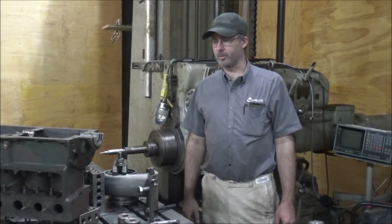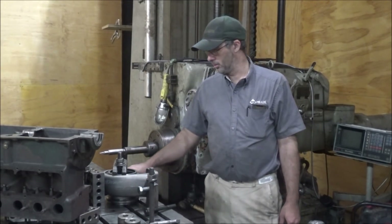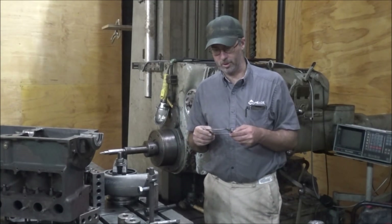Hey guys, Brian here. Welcome back to the shop. Got a little job here today — fixing a bolt pattern, putting a turbocharger on an N14 Cummins.